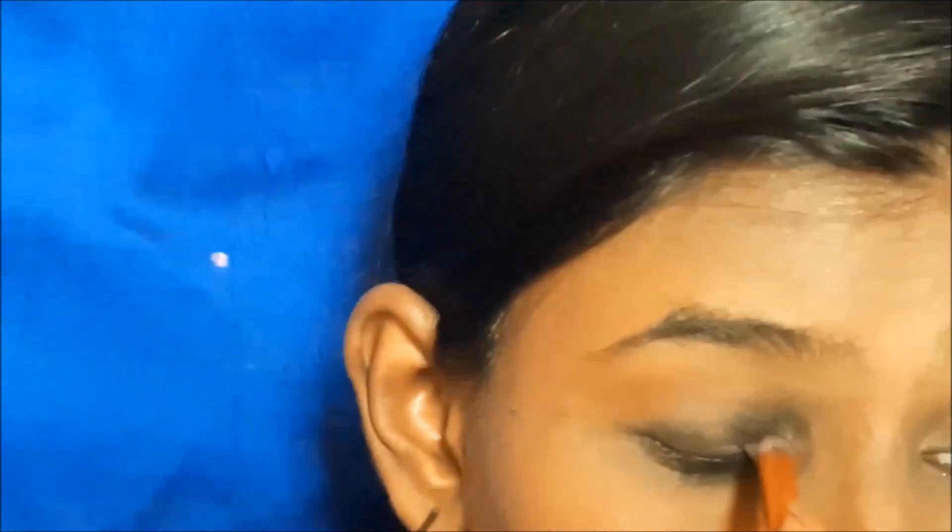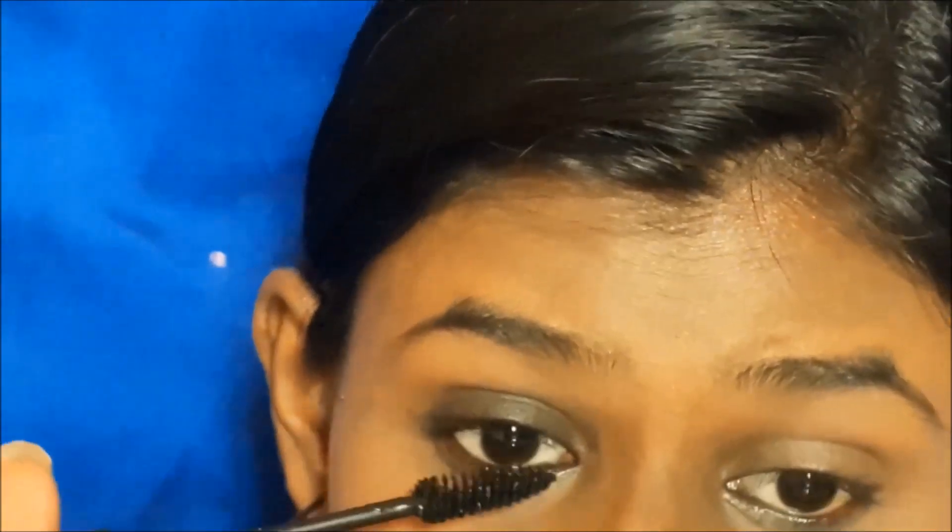Once it is finished, I will add a loose powder with a fluffy brush. I will dust on a light powder and blend it out, then round off both eyes.